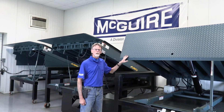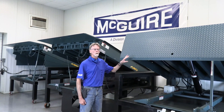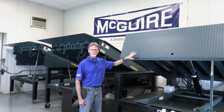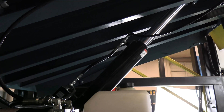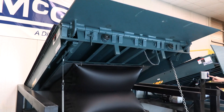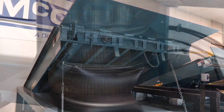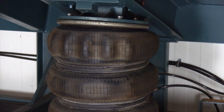Hello everybody. In this session of the McGuire Tech Service Training class, we're going to be covering all the push-button operated levelers. In this instance, we have a McGuire hydraulic leveler, a McGuire air operated leveler, an electrically operated air leveler, and we also have a pneumatically operated leveler through shop air or a bio-compressor.